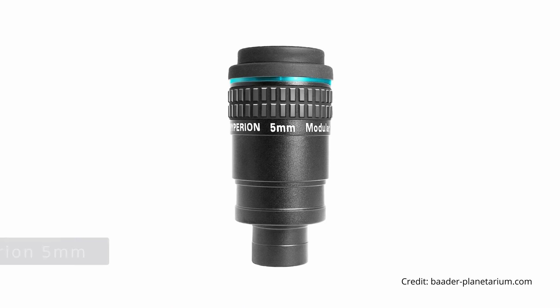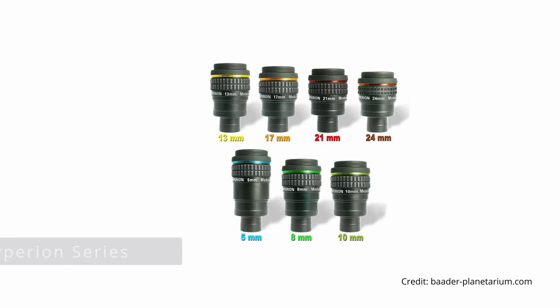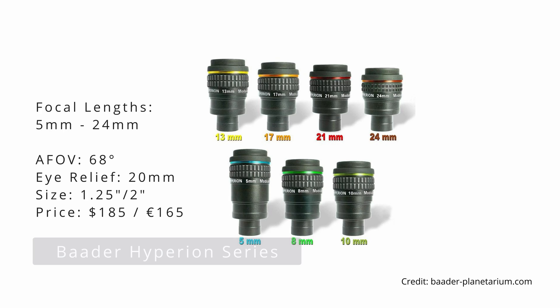The next two entries on this list are definitely more expensive, featuring an MSRP between 150 and 200 bucks, which is significantly more than our budget of 150, but oftentimes they can be found on sale where prices dip well below 150 US dollars. This is why I want to include them in this overview. I'm talking about the Hyperion series from Baader Planetarium and the 82 degrees lineup from Explore Scientific. The 5 and 8mm Hyperion are excellent mid-range eyepieces capable of delivering bright, contrast-rich views that are sharp right up to the edge of the field of view. The lenses are also well corrected so that almost no chromatic aberrations are introduced to the system, even when observing very bright targets such as Venus or Jupiter.